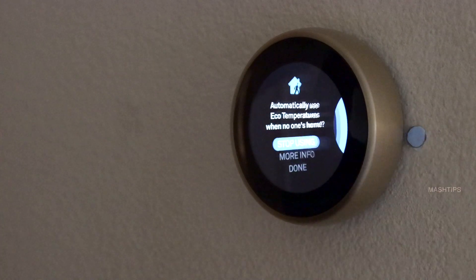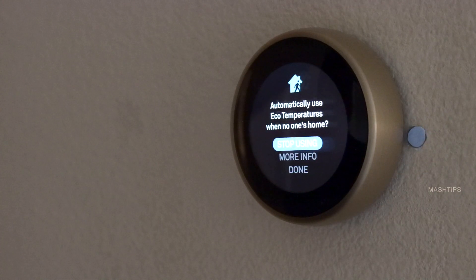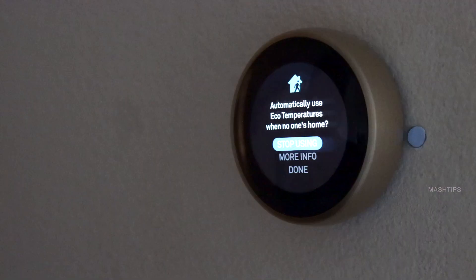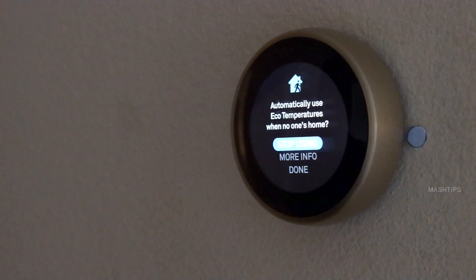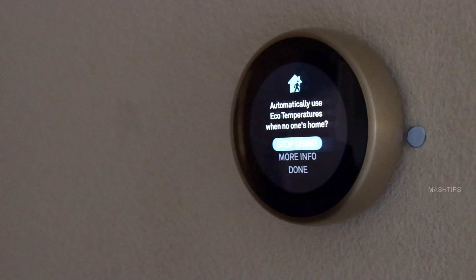The Home Away Assist screen is useful when you set the Eco temperature. There is a motion sensor here, so it will check if there is any movement at home. If there is none, it will automatically set back to the Eco temperature.